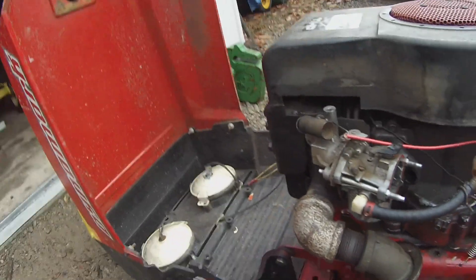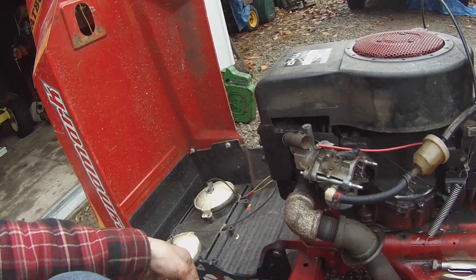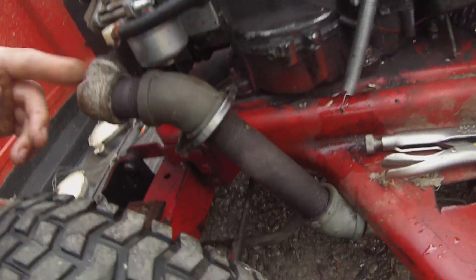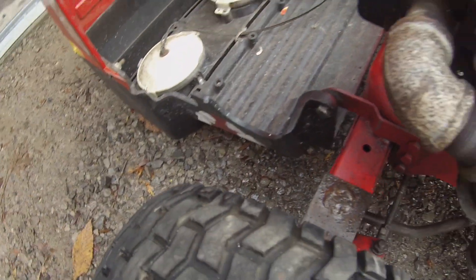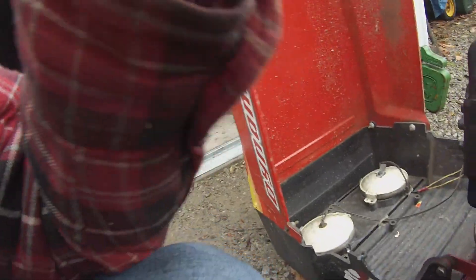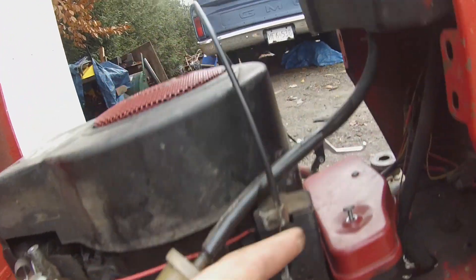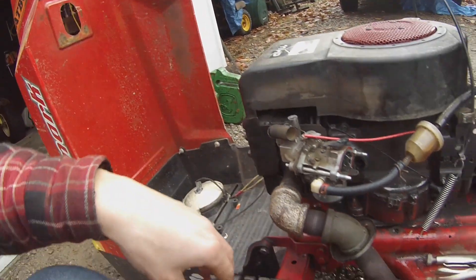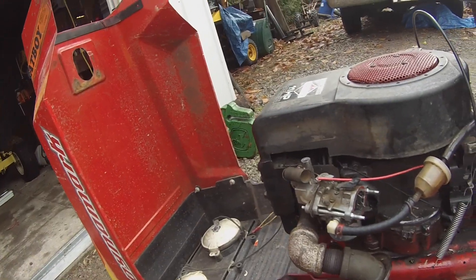So the bowl was leaking, so I took the carb off. The carb was leaking, so I took the bowl off, and it made a lot of gas spill on the floor — all over me, up my sleeve. I tried pinching off the line and it just put a hole in it. Well, we'll try to start it anyway. Let's do that.